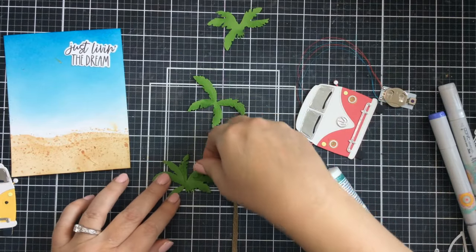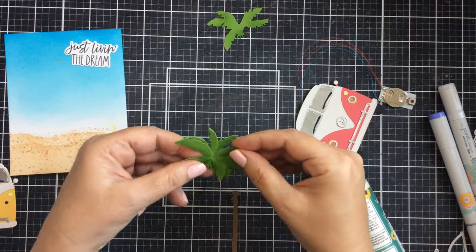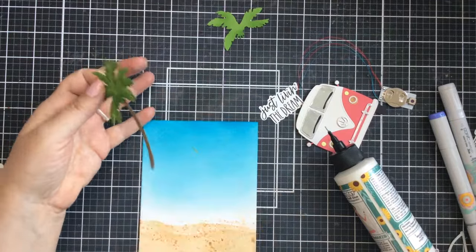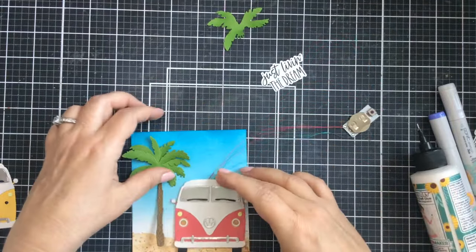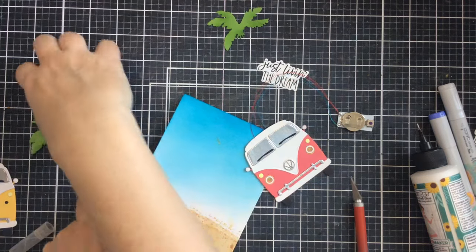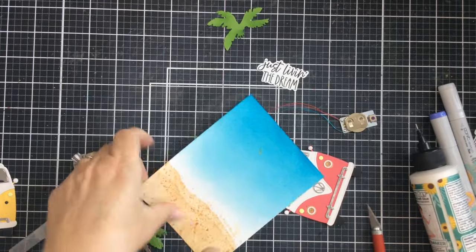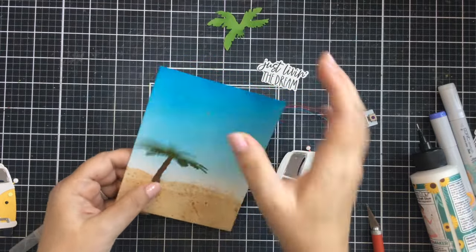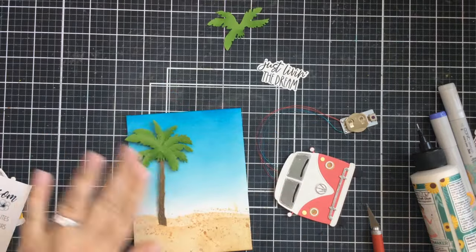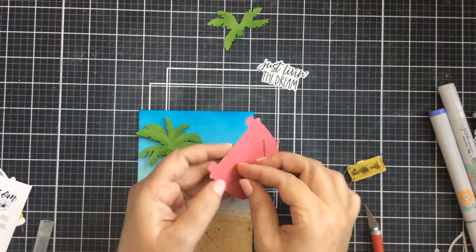Now I'm putting together a couple of these really awesome palm trees. I love how these came together — they're easy to layer up, just a few little layers and it all comes together nicely. I cut them out of green cardstock and added a little bit of green ink as well. I'm going to cut a little slit in that background. I've got a sentiment already cut out that says 'Just Live in the Dream.' I'll cut out a space between those sand dunes, nestle that palm tree right in there, add some foam tape to the back of the palm tree, and glue down the rest of the trunk.